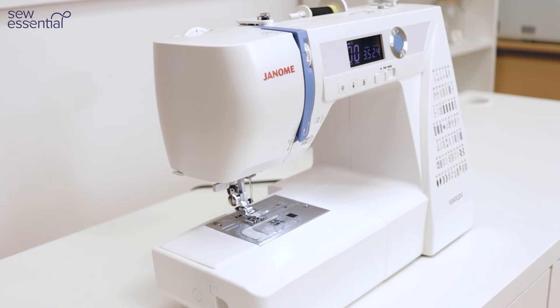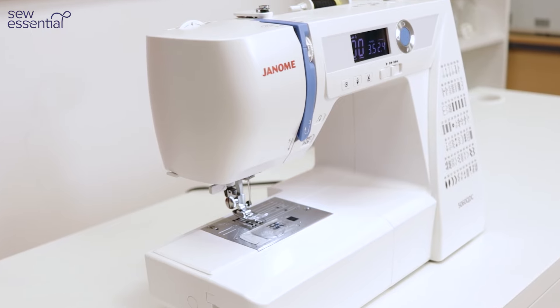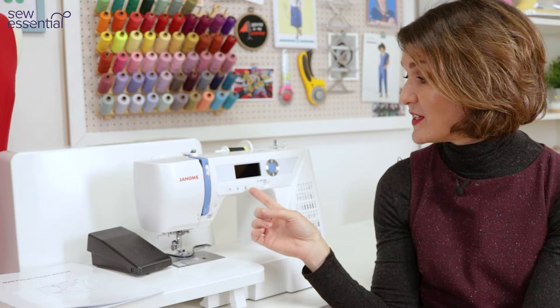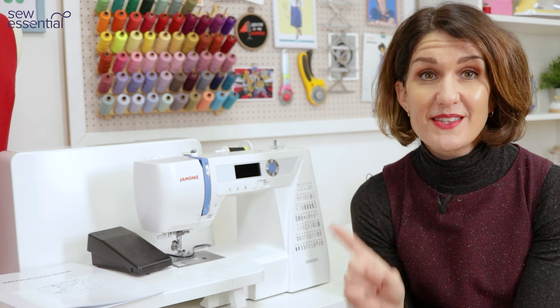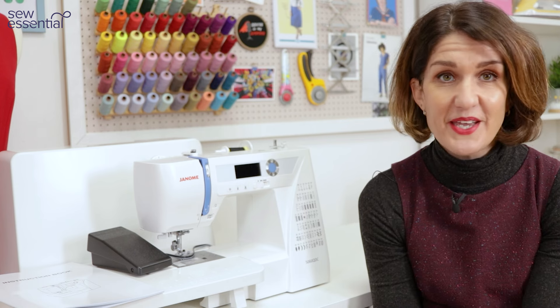The 5060 QDC is exceptional in terms of value for money. It's the cheapest machine in the Janome range to include the automatic thread snips, which cut your threads at the touch of a button. Trust me, once you've tried it you'll never want to go back.